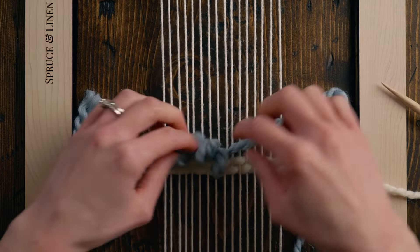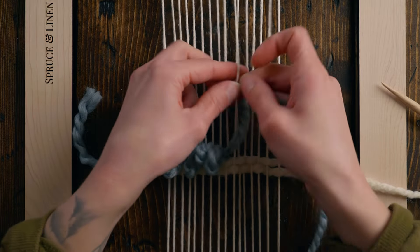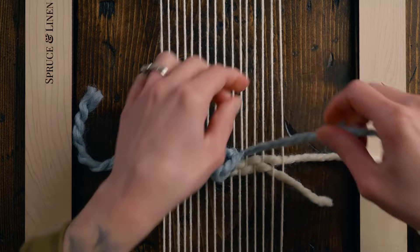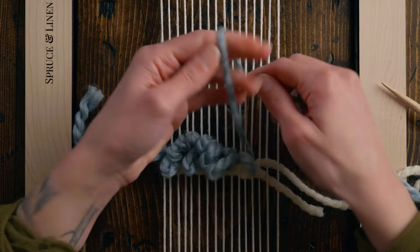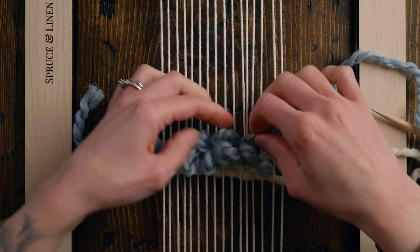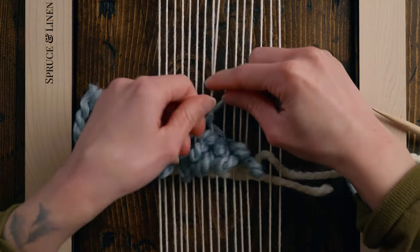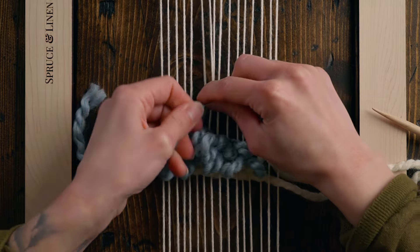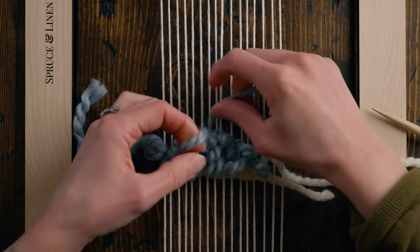You can make them all a really even length or make them random — this is going to create really beautiful loopy texture. If you're using a thicker yarn you might want to skip a string or two on your way. At any point you can just turn around and start moving back the other direction. The nice thing about these slip knots is you don't need to tie them in the opposite direction — just start moving the other way and continue wrapping the same way as before.